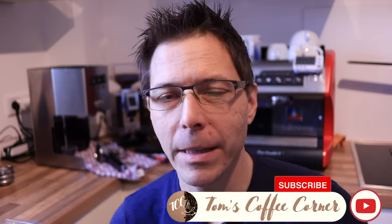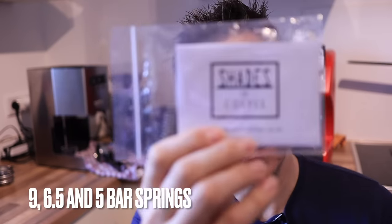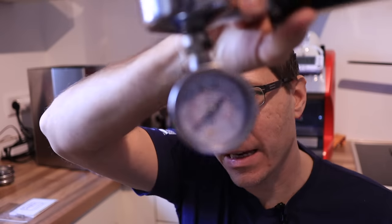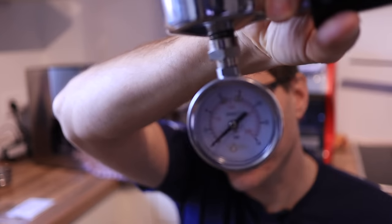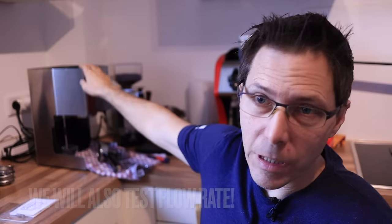Hello coffee friends, my name is Tom from Tom's Coffee Corner and today we are going to take a look at the nine and the six bar mod from Shades of Coffee. In addition to how to do the modification, we'll look at what pressures we actually get out of the springs. We're first going to test the spring that is in the machine originally, then we're going to test the nine and the six bar springs.